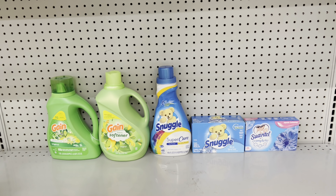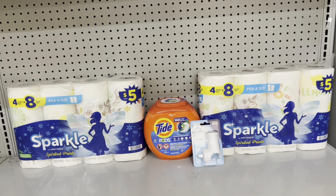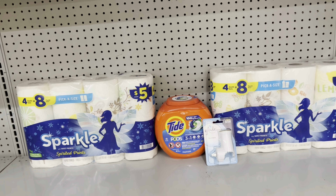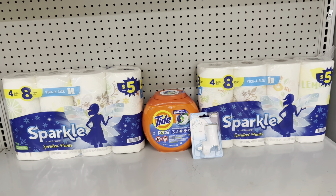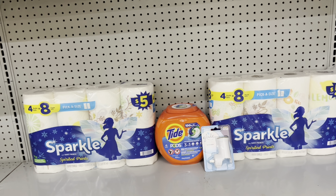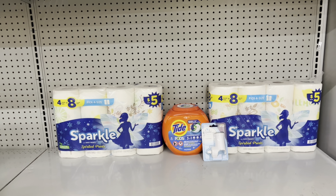Here's a nice deal: pick up two Sparkle $5 packs and use the $2 off of two digital; pick up the Tide Pods at $13.25 and use the $3 digital — or get Gain Flings at $13 for 25 cents cheaper; then add the Glade warmer at $2.50 and use the $2.50 digital making it free — or get the starter kit at $3.50 with the $2.50 digital. This brings you to $25.50, and after the $5 off $25 and all other coupons, you end up paying just $13 before tax.